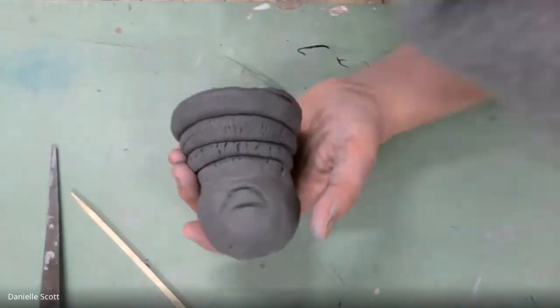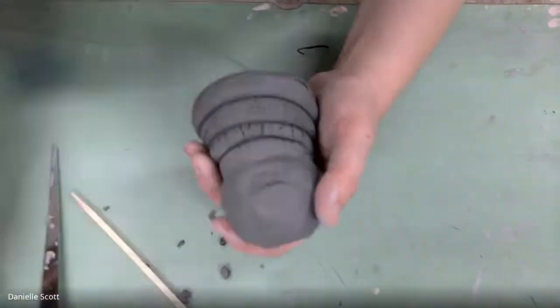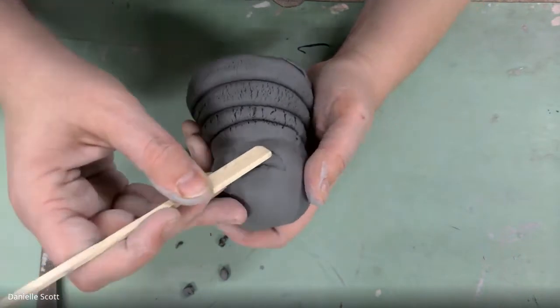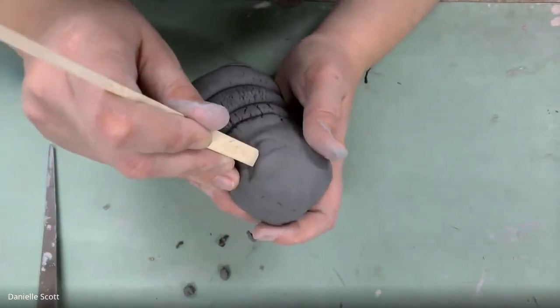I'm just making sure that the face area is smoothed out — the rest of it's going to end up covered up anyway, so it doesn't make a whole lot of difference. Then I'm using my skewer tool mostly and carving in a mouth. I wanted my guy to look like he was happy, maybe like he was singing.